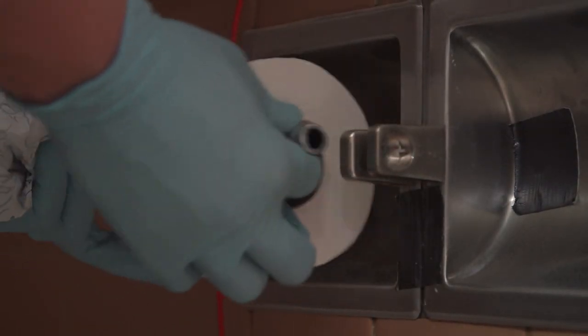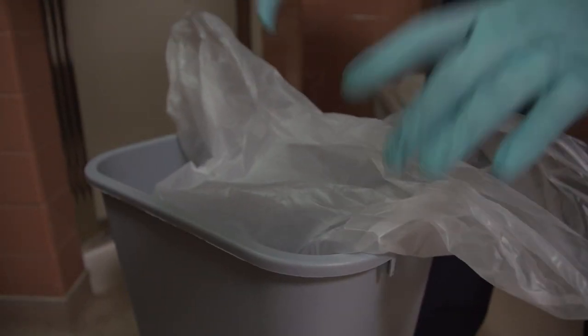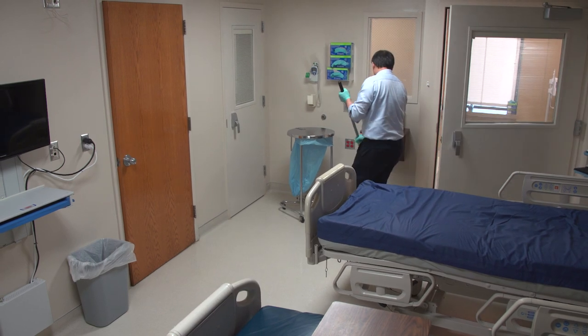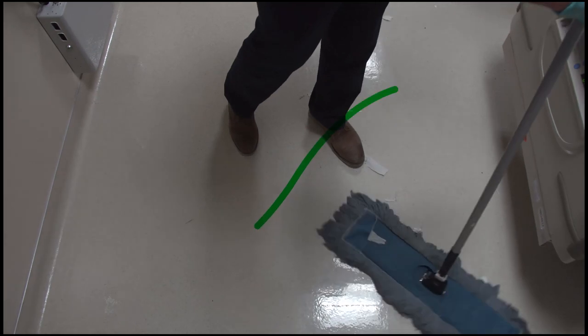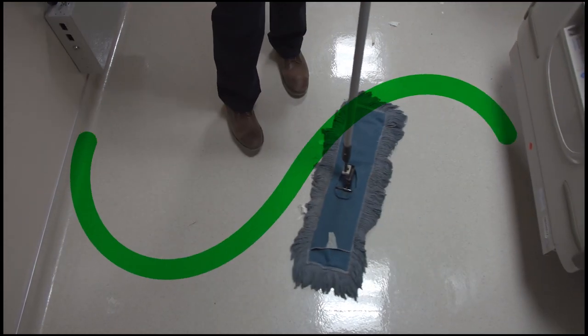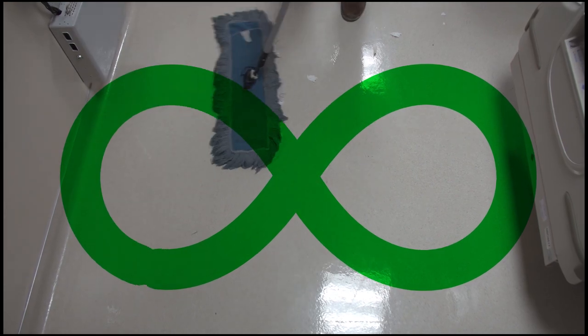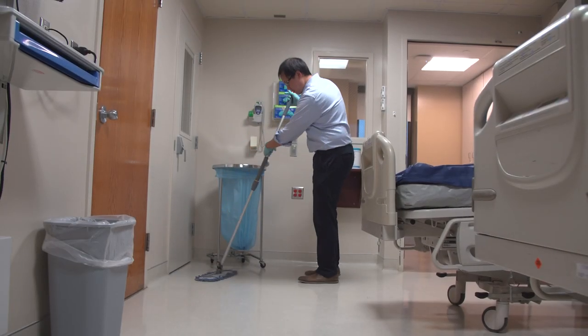Now that the restroom is clean, it is time to restock the paper products and put a new trash liner and linen liner in the room. The next step is to dust mop the room. Start at the doorway and work your way along the edges of the room. Move the mop in a figure eight motion, making sure the swipes of the mop overlap so you do not miss any area of the floor. Make sure to pay close attention to corners and edges for dust and debris that will build up there.